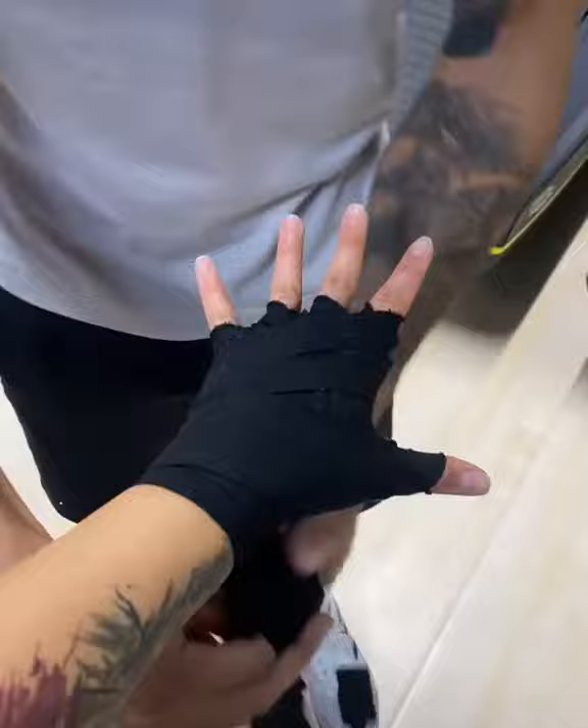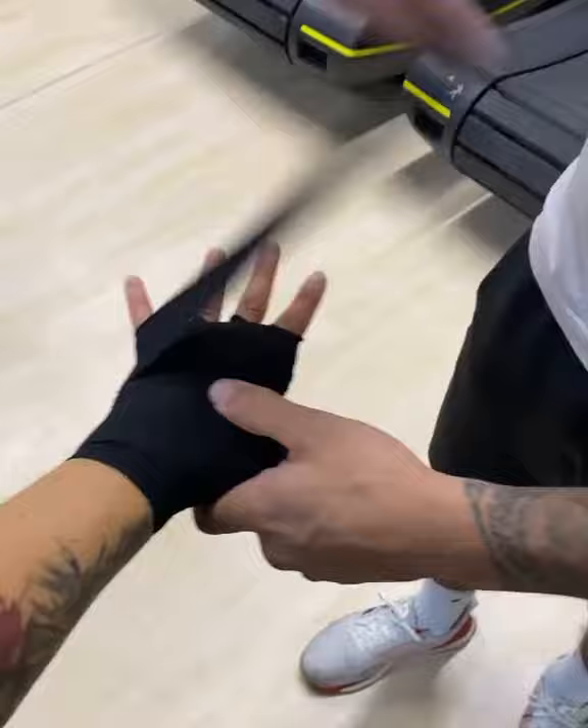Now we're going to go all the way around the thumb once, lock the wrist. Same motion the second time, we're going to zigzag your way up and around — get three knuckles: once, twice, three times — and finish around the base of the wrist.